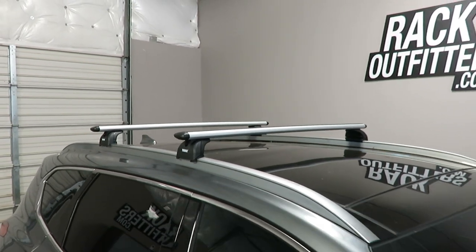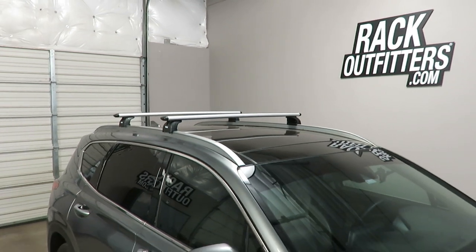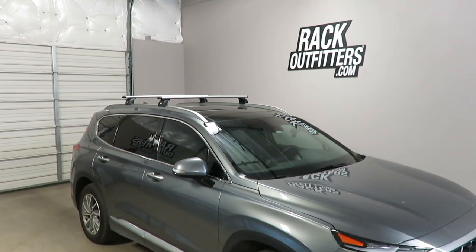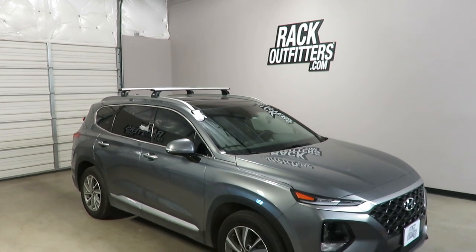This product and the full line of Thule products are available at rackoutfitters.com. Please see the link in the video description for complete details, our pricing and our promotions.